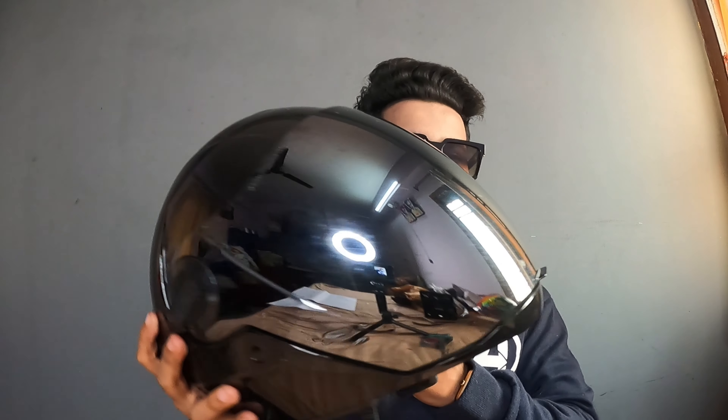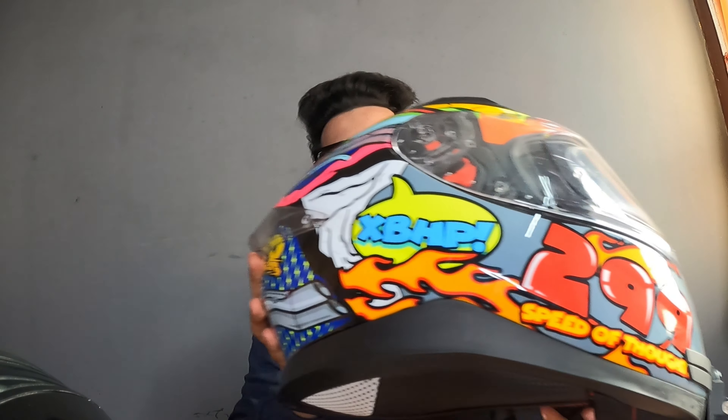As I told you earlier, I have made the R15M special. This is the SBA2. I will tell you that I have already got the Apex XBHP 299 helmet, which is my moto vlogging helmet. I will keep a specific helmet for my moto vlogging.